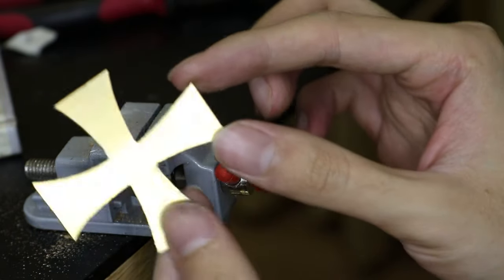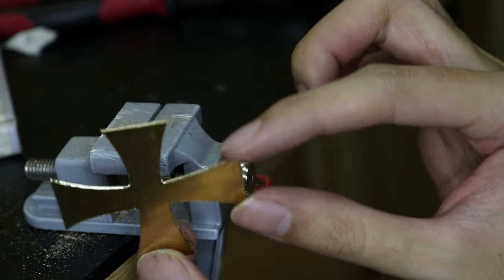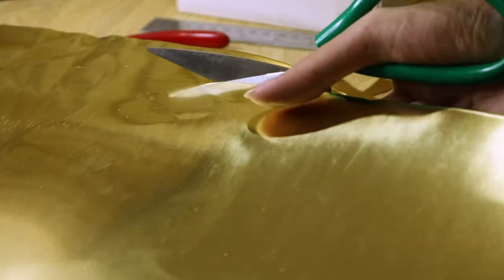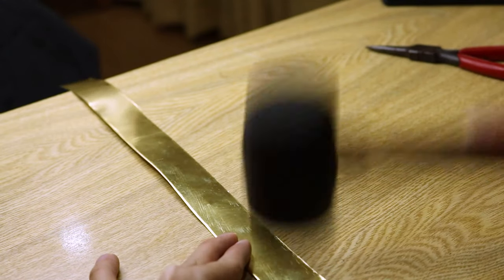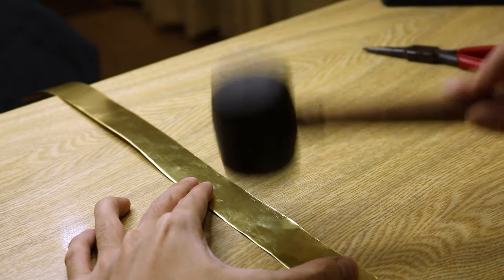It's time to make the band that goes around the equator at the top of the orb. Again, I used sheet brass, but this time it's much thinner. This sheet is only 26 gauge, so you can easily cut it with metal shears, instead of the cross earlier where I had to use the hacksaw. After cutting out the band, I flattened it with a rubber mallet.